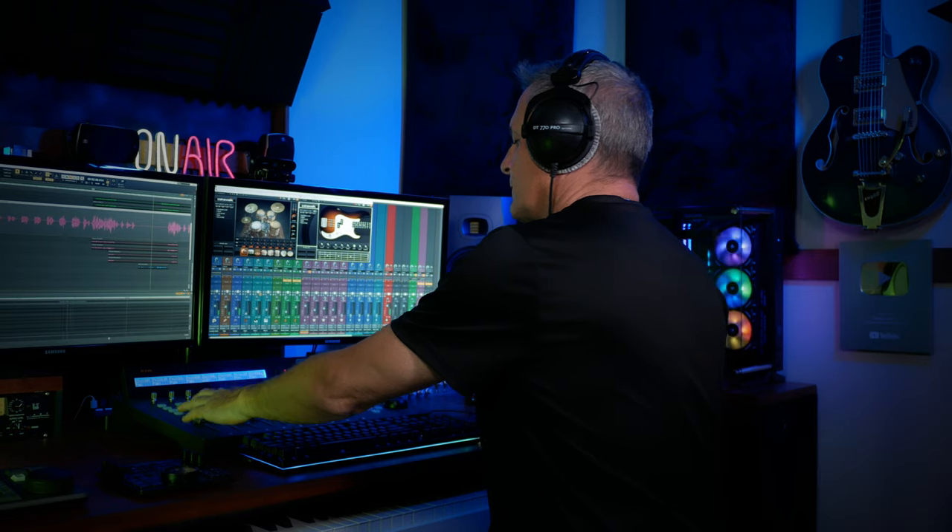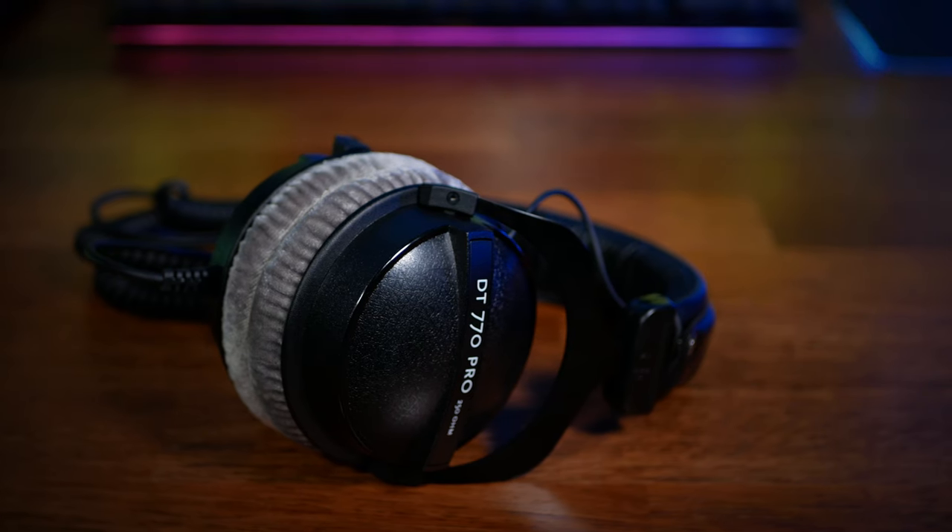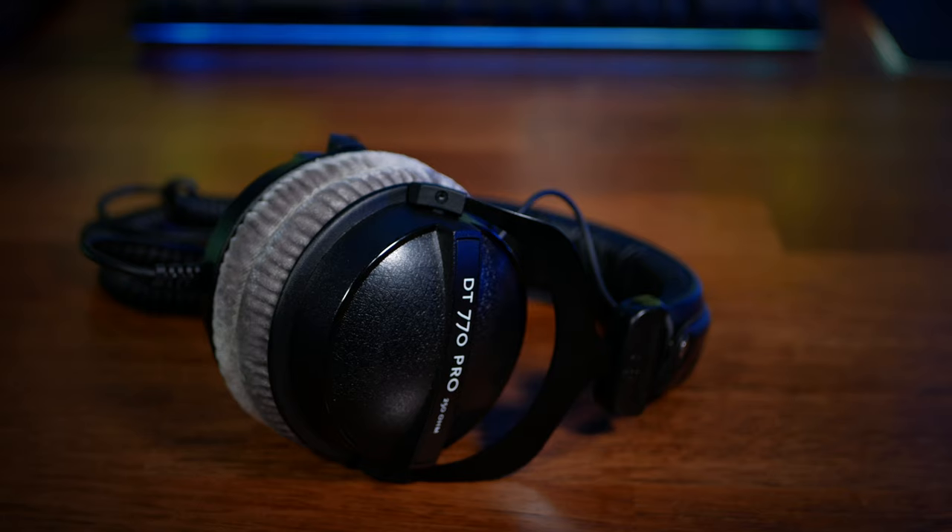Aesthetically and functionally there have been some interesting changes, but how does that translate into comfort? Comfort is incredibly important when you're using headphones in the studio — you're going to be using them for many hours and that could even affect the performance of an artist. The DT770 Pros have been well known for a long time for being very comfortable headphones. Although they are noticeably lighter than the new DT700 Pro X's, I reckon the new ones have the slight edge in terms of comfort.